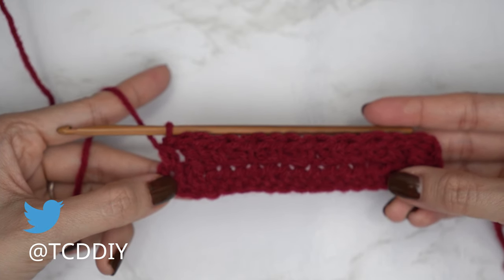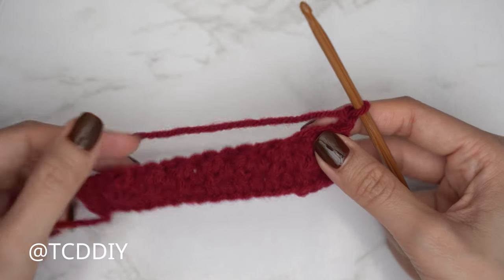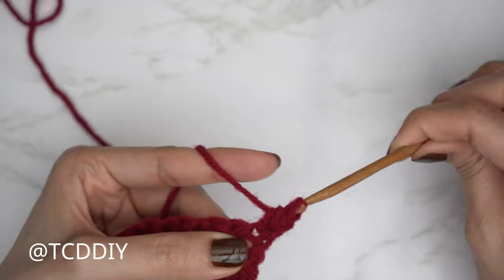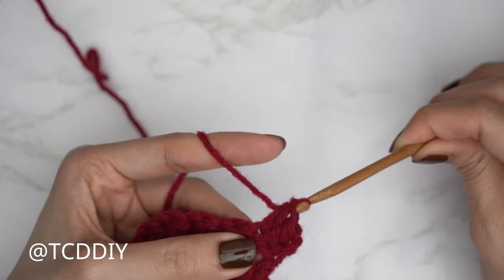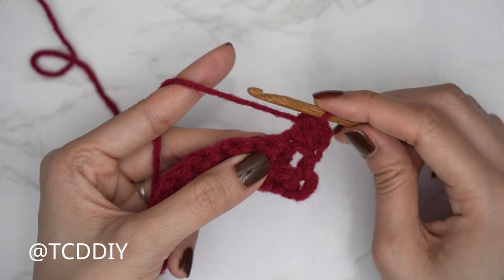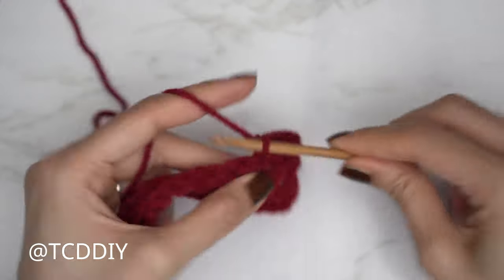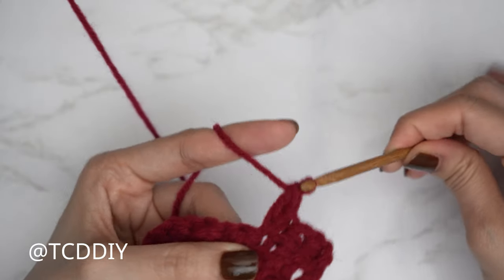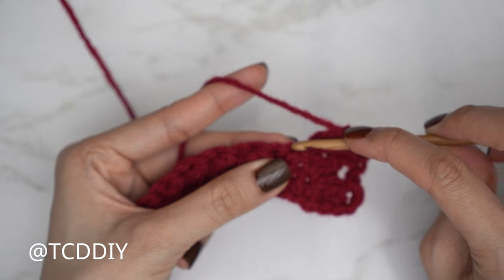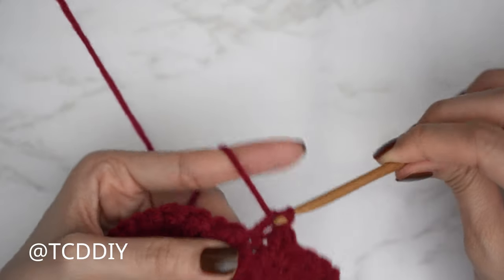Now let's get started on row three — chain two and flip. Each odd number row starts with two half double crochets: yarn over, insert into the first stitch, one half double, then one into the second stitch. From here do Suzette stitches all the way down until we have two stitches left. Each Suzette stitch set is now worked into the previous row's single crochet stitch. Skip the following stitch — the taller one is the double crochet — and into the next a single and a double.